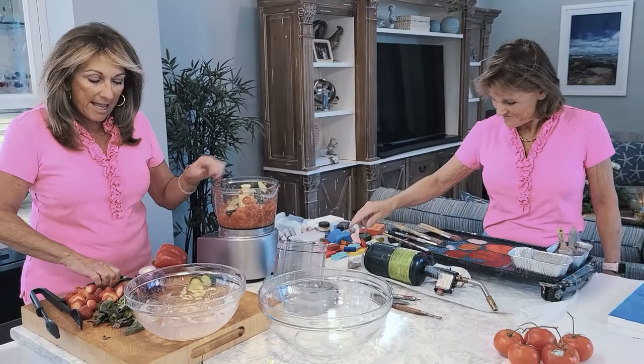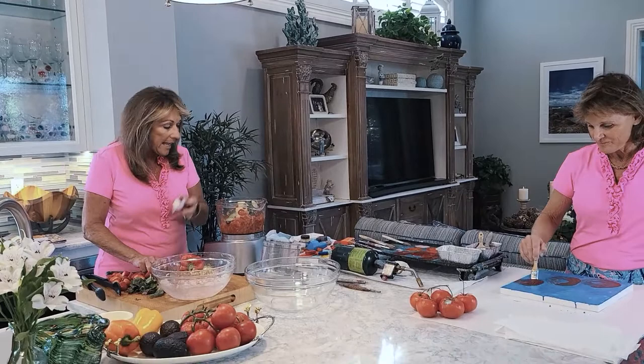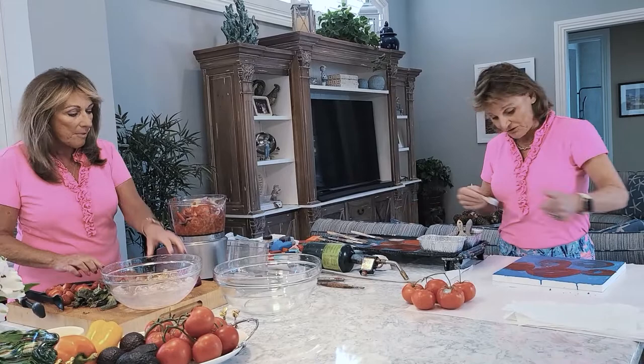I like what they call English cucumbers because there are not as many seeds in them. We'll put some cucumber in there and a little bit of red onion. Since we're not cooking the red onion, you don't want to use more than you like — I like spicy so I'm going to use a lot. And some red bell pepper — just slice it down. That's the beauty of the food processor: you don't really have to do all that much work, it's going to do it for you.